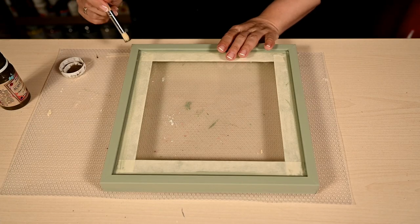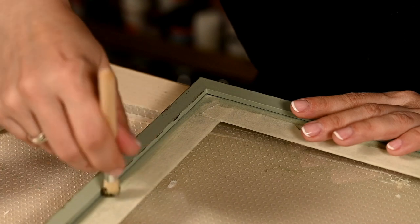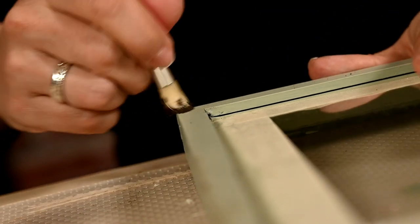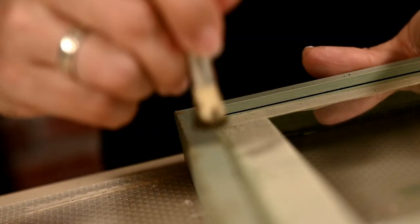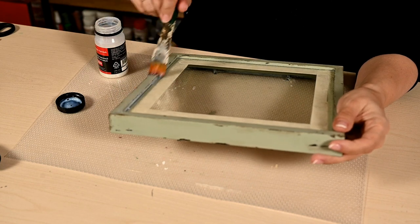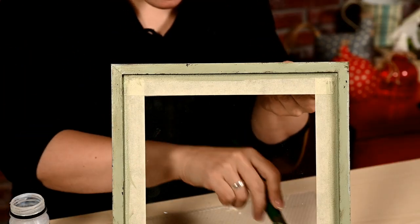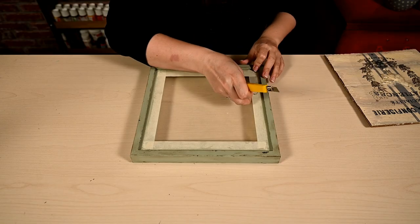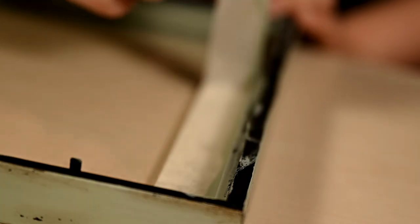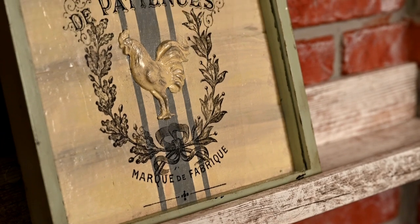After drying I'm dry brushing the frame with brown along all the edges. In places the paint peeled off a little and the black base became visible — I liked how it looked, so I rubbed it harder here and there to make little scuffs. At the end I'm also sealing the frame with a matte acrylic sealer. I'm removing the tape and inserting the sign back into the frame.